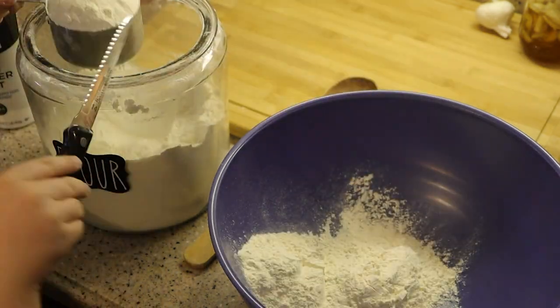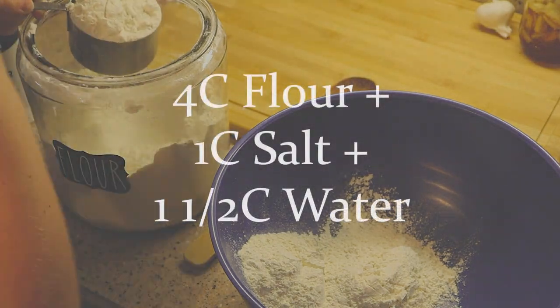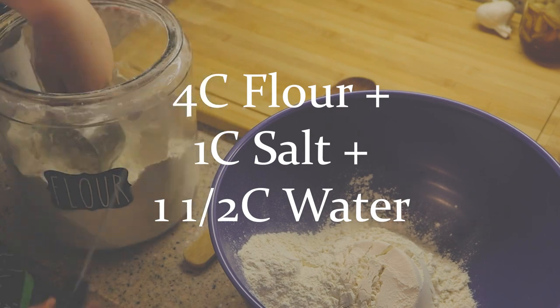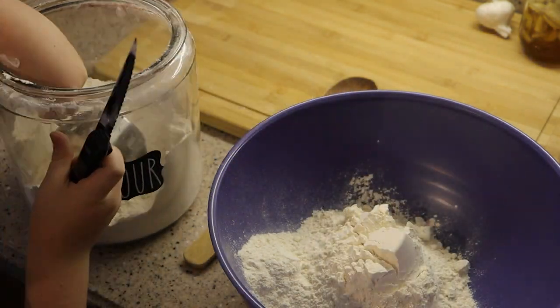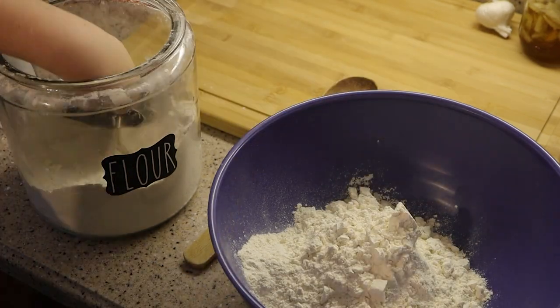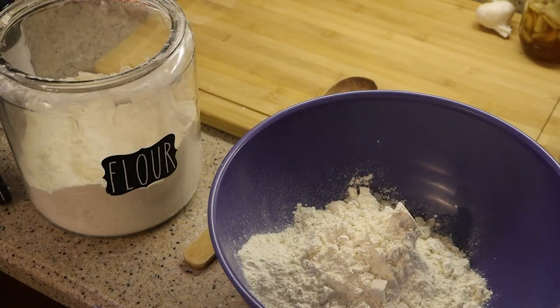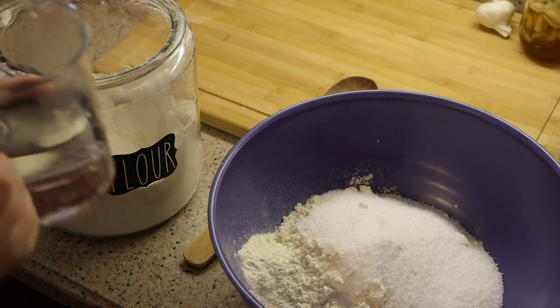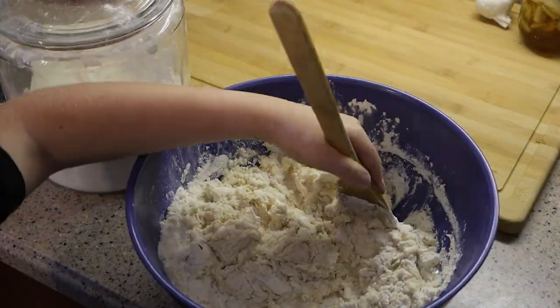Next up is my kids' favorite project every year, and that is our salt dough ornaments. We use a really simple recipe: four cups of flour, a cup of salt, and one and a half cups of water. I let them mix it as much as they can. Right here my seven-year-old is using a knife to level out the flour — he thinks that's a pretty impressive kitchen skill. So he's my measurer and my mixer, and then eventually I go in and knead the dough until it's smooth.